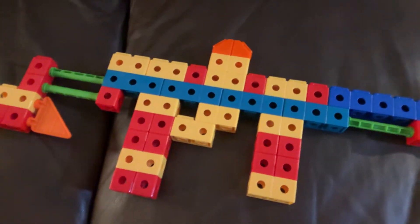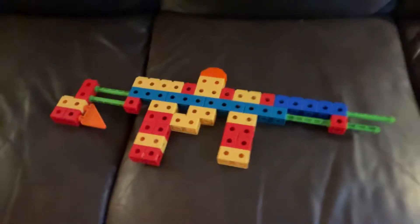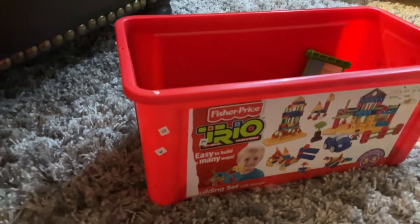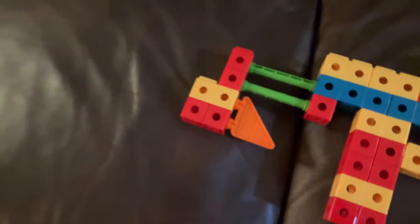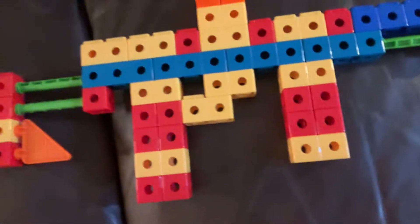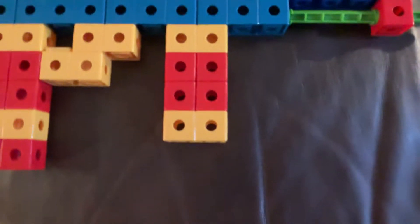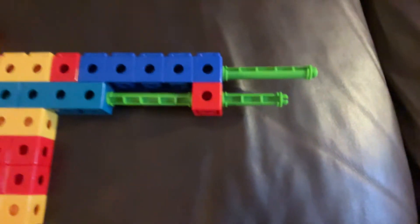So guys, this is a gun that I made out of some toys called Trio. This is the end of the gun, this is the trigger — pew pew — this is the magazine where the bullets go, these are the barrels, and of course this is the sight where you can see out of. It's pretty cool.